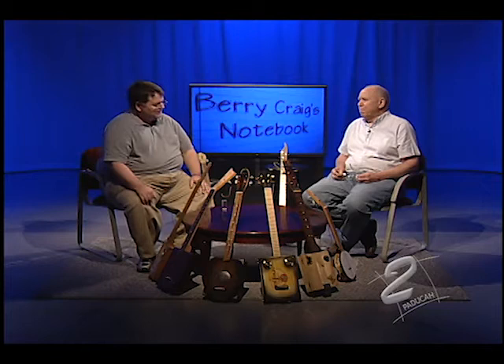Welcome back. I'm Barry Craig. When I was a kid growing up, a cigar box was highly prized as a container for your stuff — your dad's World War II dog tags, favorite marbles, a yo-yo, baseball cards. I was particularly fond of Roy Tan and Swisher Sweets. My guest today takes old cigar boxes and turns them into musical instruments. His name is Brian Parks. He teaches art at Mayfield High School. Welcome to the program. Thank you for having me.